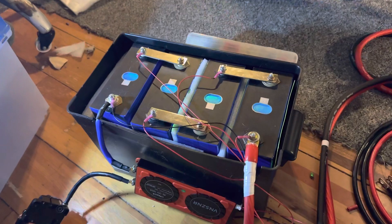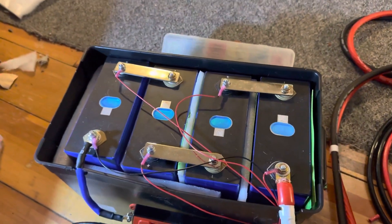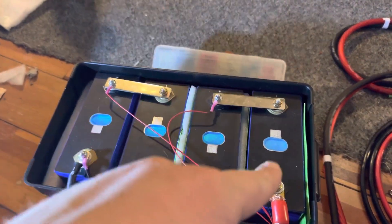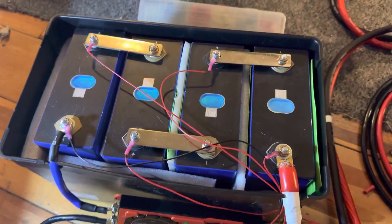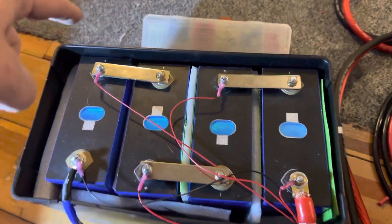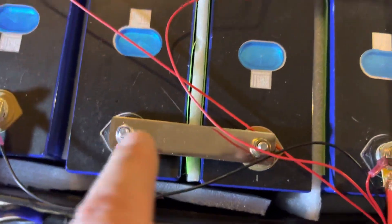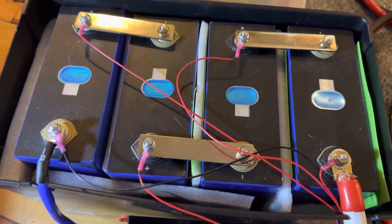Here we have four EVE — that's the name of the battery company — EVE cells. Each one is 3.2 volts. When you run them in series, positive to negative, positive to negative, as I have done here, that makes 12.8 volts.